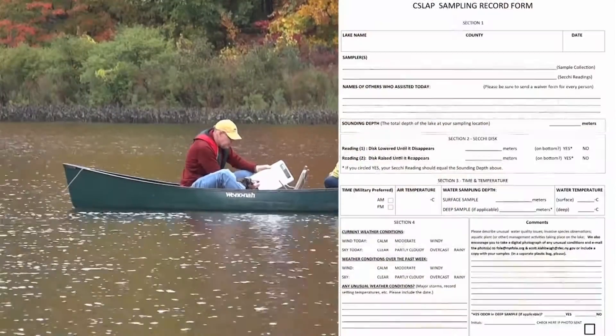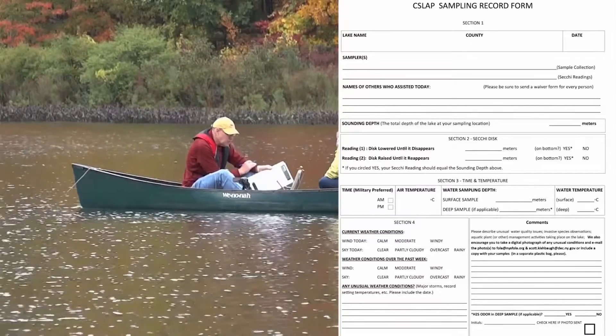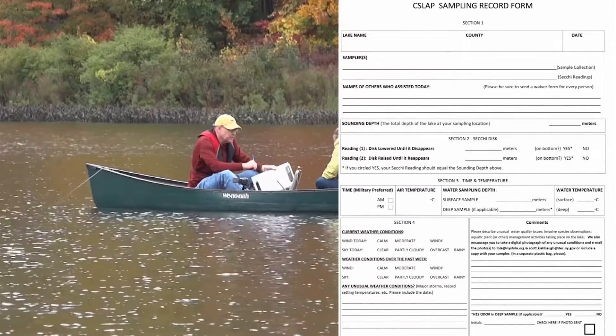Section 3 is the section dedicated to the water sample collection. To collect a water sample, you're going to use a device called a camera bottle, which is also here in the crate.